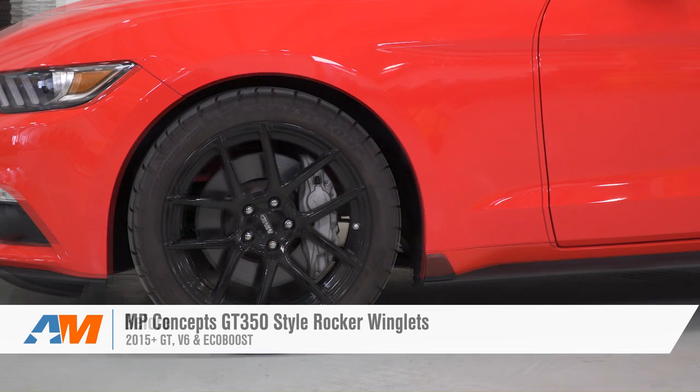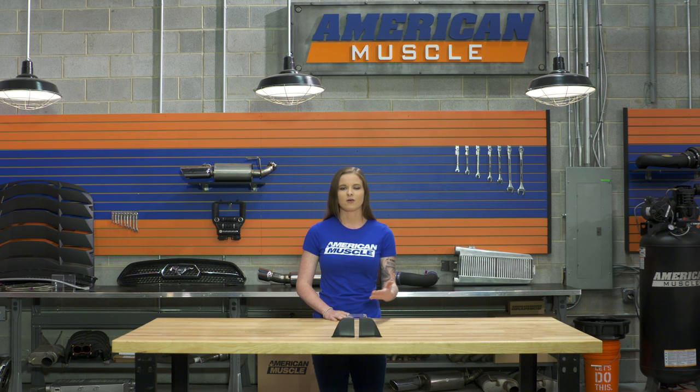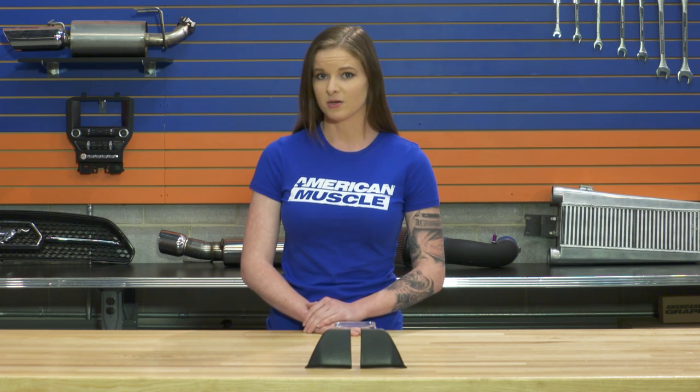The rocker winglets offer a fast and easy way to bring a little touch of the GT350 style to your Mustang, or to just add a little exterior looks to the car. These are very subtle pieces that install very easily, and they'll still allow you to add other mods like side skirts or side splitters. So these can be added to a completely stock Mustang to give it a little something to the appearance of the car, or they can help tie together some other exterior mods.